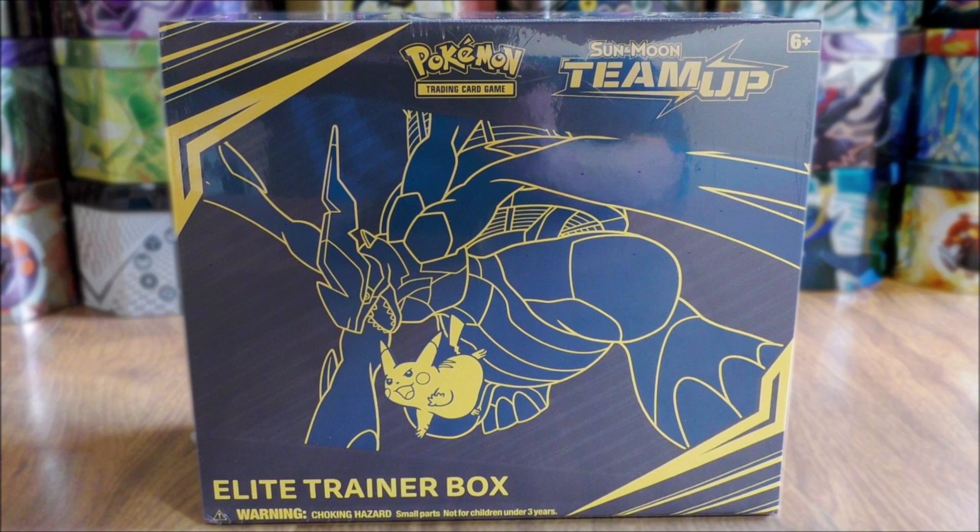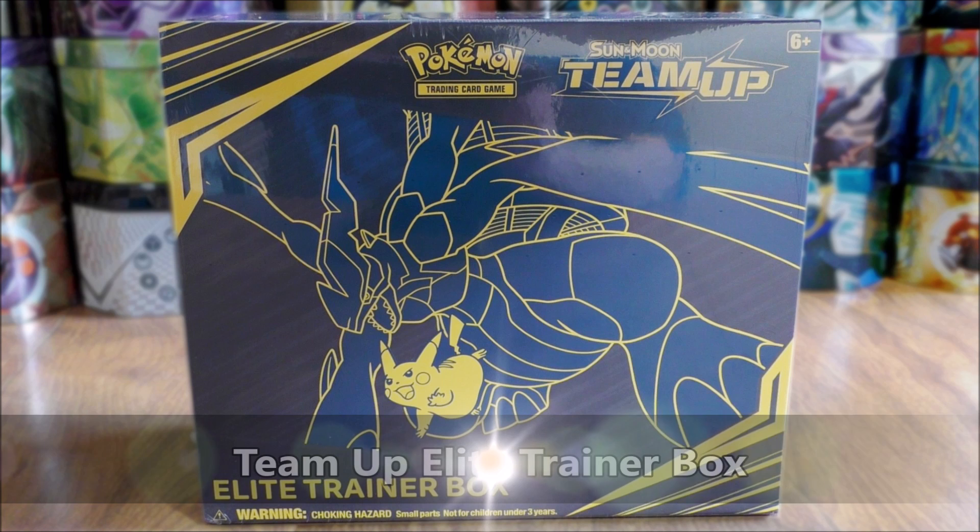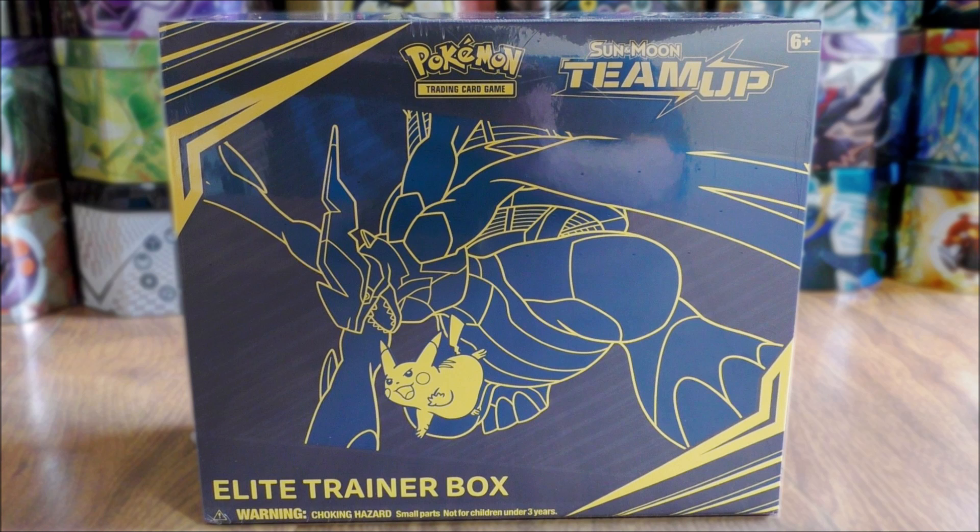Hey YouTube, this is Primetime Pokemon. In this video, I'll be opening up a Team Up Elite Trainer box. This item is brand new — Team Up is the newest set in the Pokemon TCG. I did purchase this item from Target for $39.99.